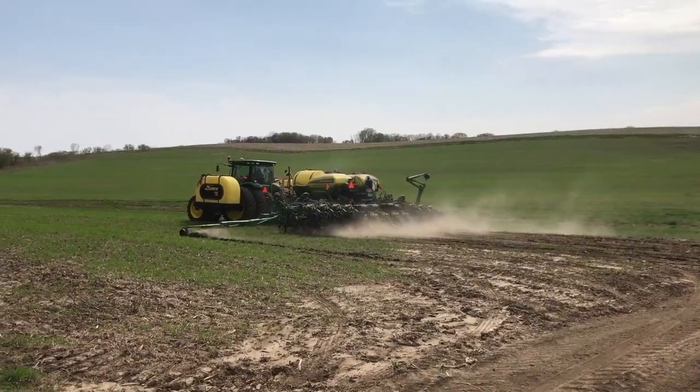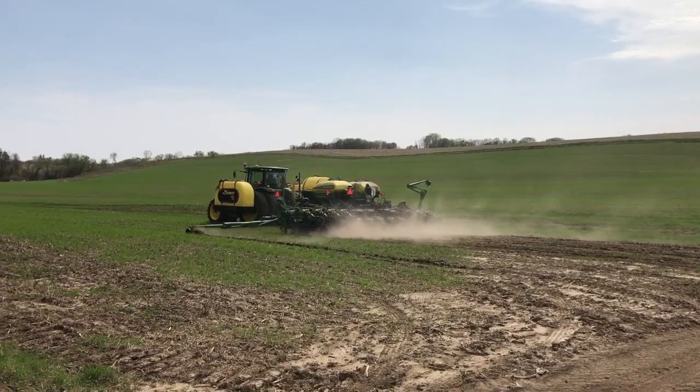When we drilled the rye in the fall, it was probably 18 inches tall that year when we planted.